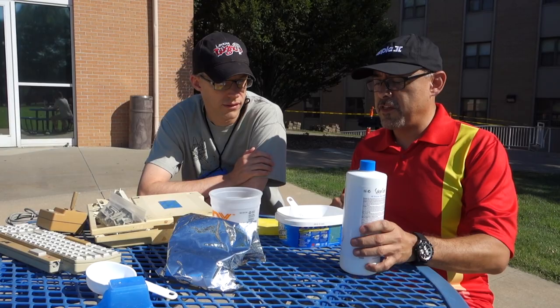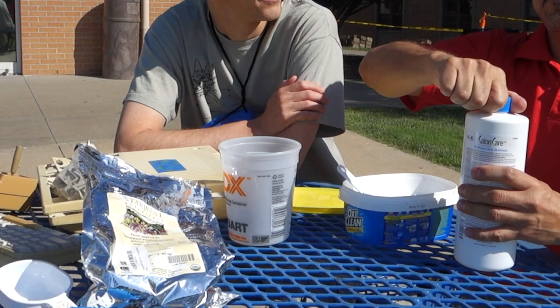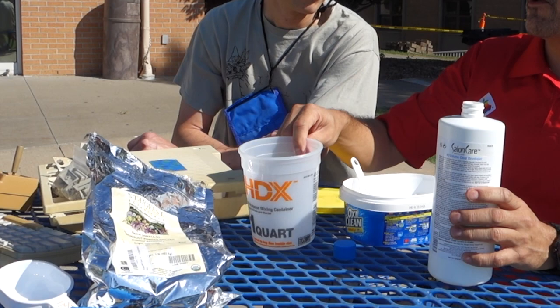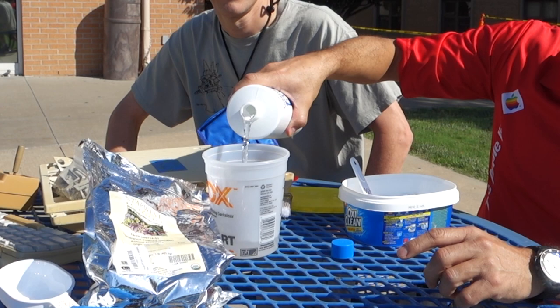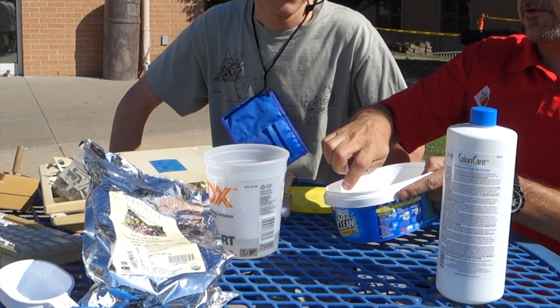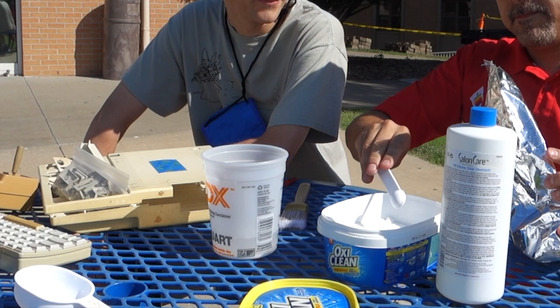You've also got to use OxyClean and some arrowroot. The arrowroot is just to make it thick so it doesn't evaporate fast. The ratio is one teaspoon of arrowroot for each 100 milliliters. This container is 150 milliliters, so I'm going to do a little bit more — two full teaspoons of OxyClean and also one teaspoon of arrowroot. Again, the arrowroot is just to thicken it up.